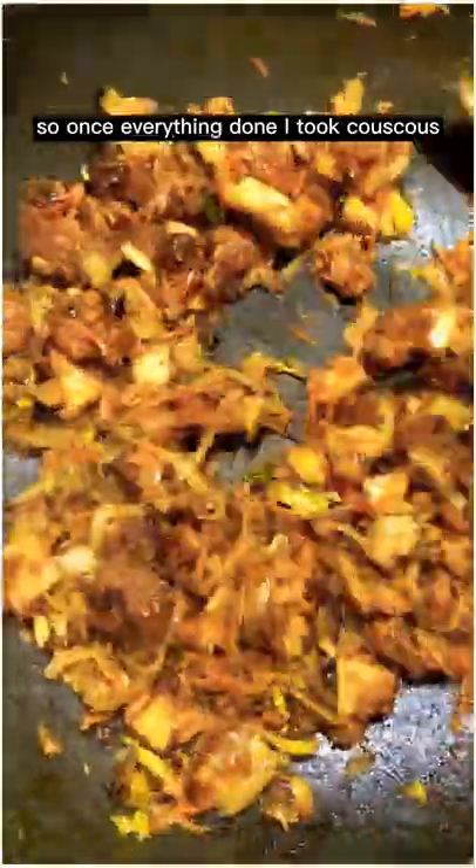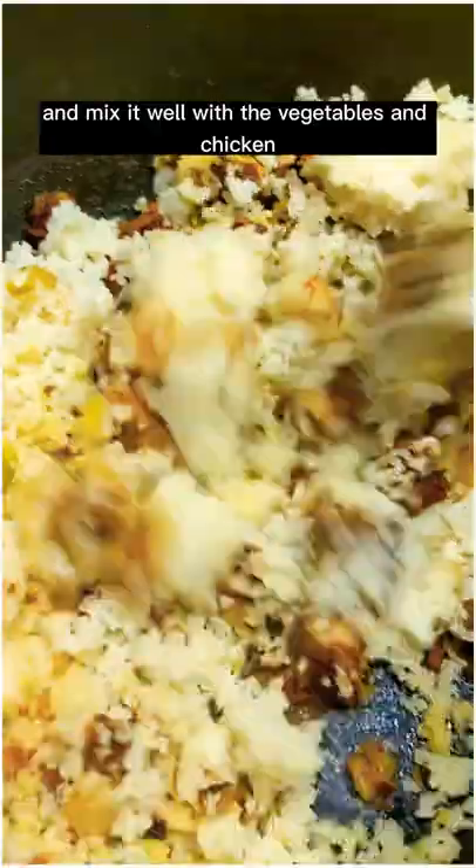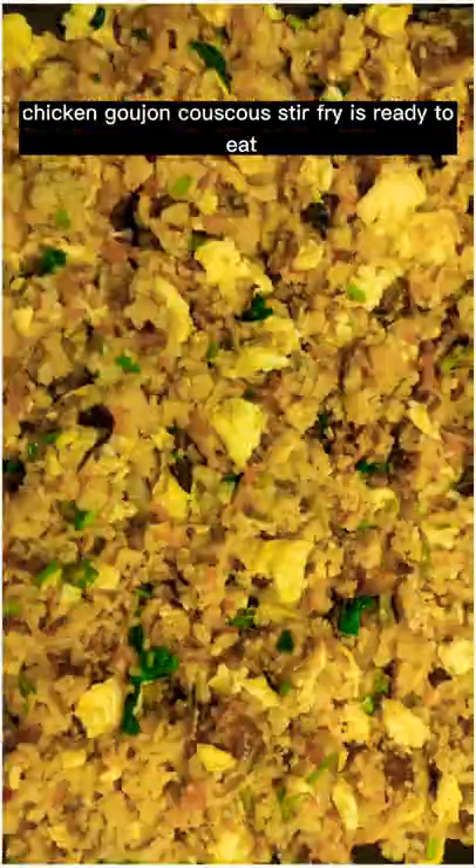So once everything is done I took the couscous and mix it well with the vegetables and chicken. Finally I garnish with coriander and fried scrambled egg. That's it — chicken goujon couscous stir fry is ready to eat.